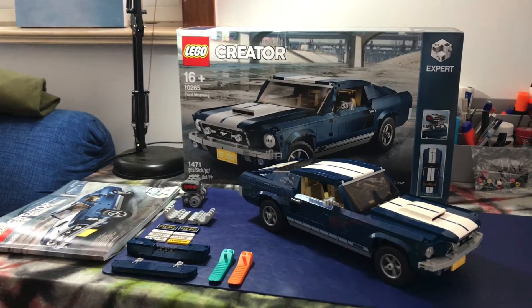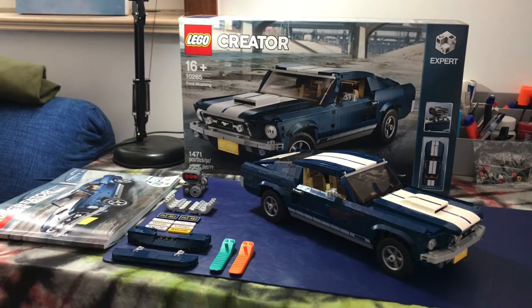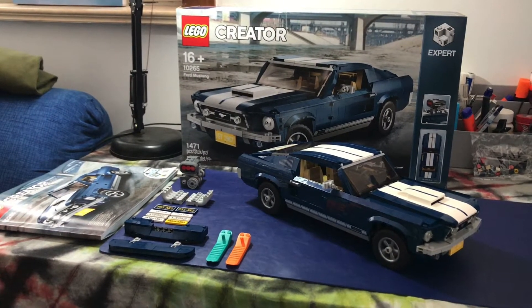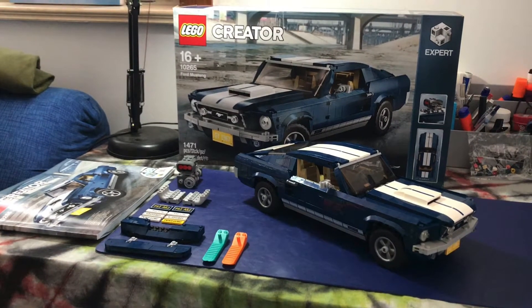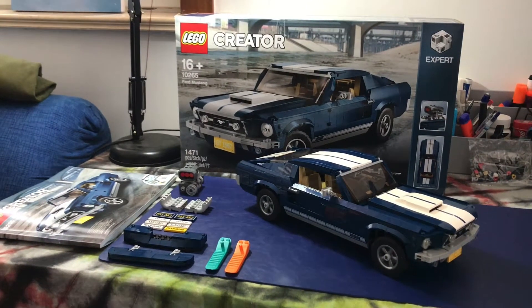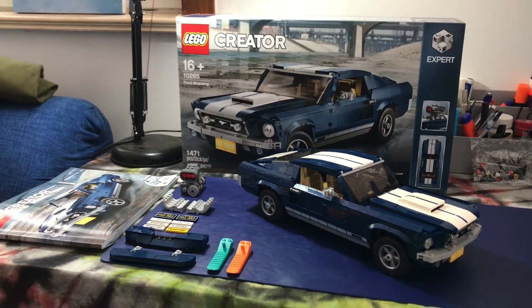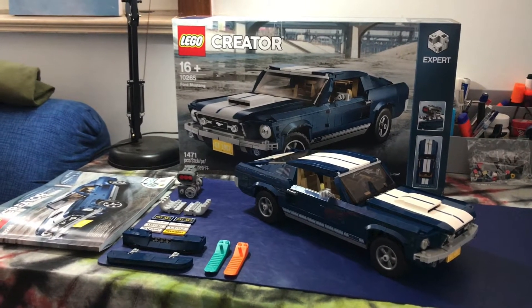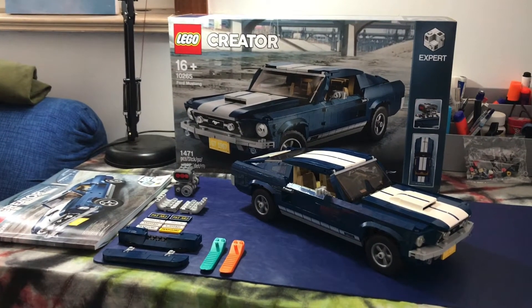The good thing about this model is that you have your basic Ford Mustang and then you can customize it — change the look of it slightly when it's on your shelf. It's been good fun. When I was building it I filmed it in a time-lapse, so we're going to look at that now, then come back and look at some of the features of the car.